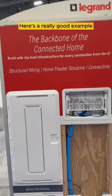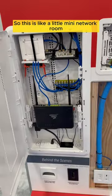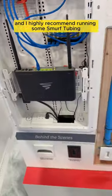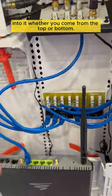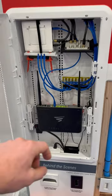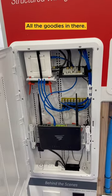Here's a really good example of a structured media enclosure — a little mini network room built into the wall. You have your power set up here, and I highly recommend running some smurf tubing into it, whether you come from the top or bottom. That'll allow you to run cables for the future of your home, and you can power your router, your modem, and all the goodies in there.